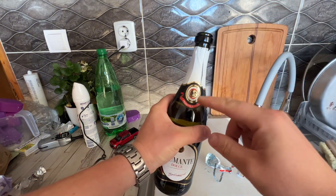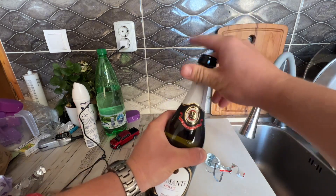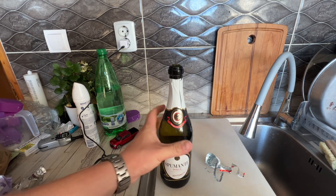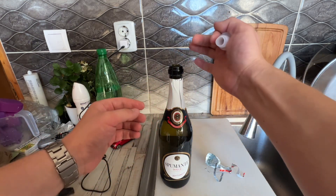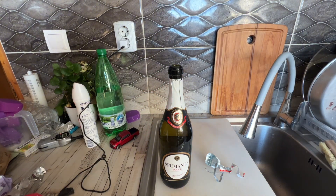If you want it to come out quicker, the champagne takes the warmth from your hand, which raises the pressure and it just goes out. It's all a balance between pressure and holding the cap on top. See you on the next one!